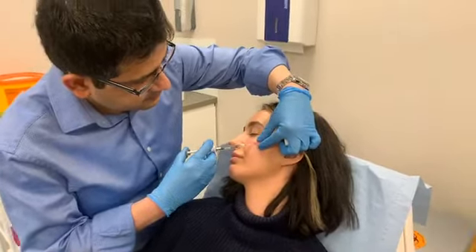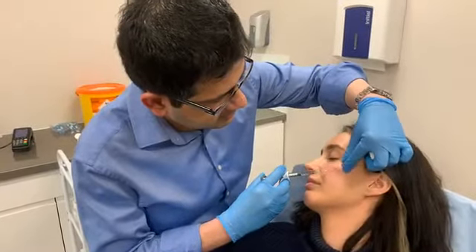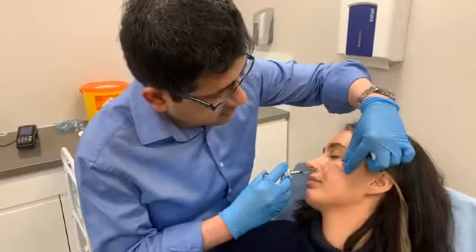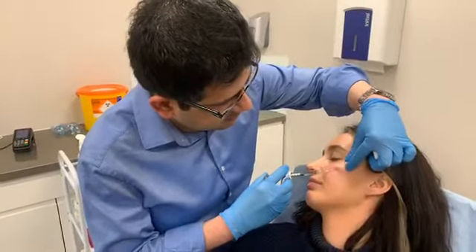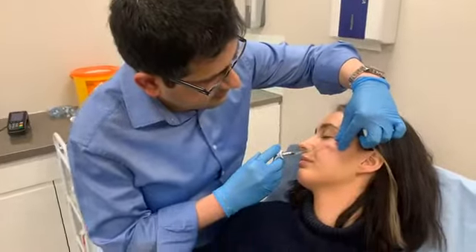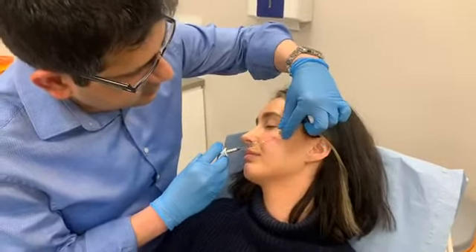So why would someone choose to have cheek fillers? Basically to give more definition and look more youthful. Sometimes with time or just your genetic makeup, or if you've lost a lot of weight, you can get a sunken appearance of the face, which can make you look quite tired or aged.